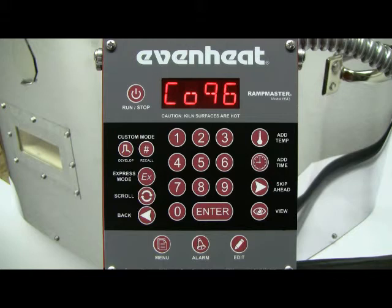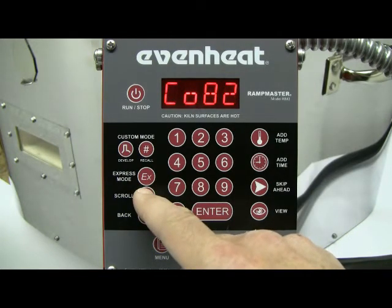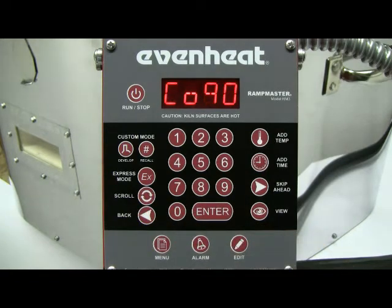Use the scroll key to cycle through the COE choices. If you happen to miss your choice, no problem — just continue to scroll to display your desired COE. Press the enter key to store your choice.